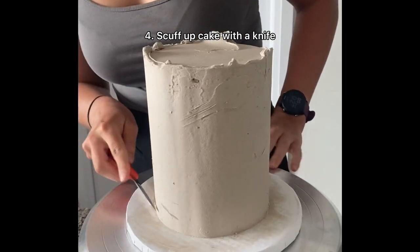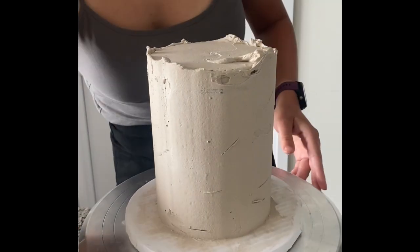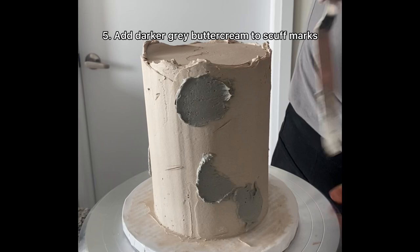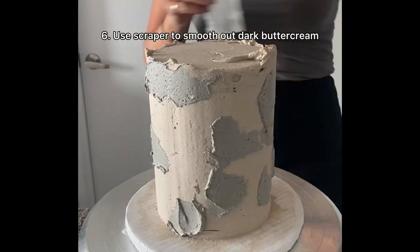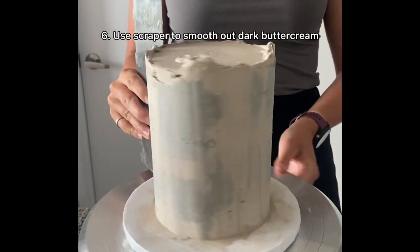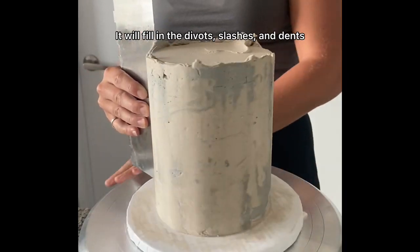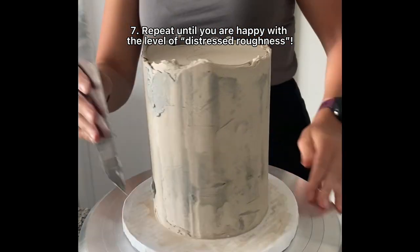Then take a knife and just scuff it up. I did some slashes, pulled out some chunks, made some divots — basically just roughening up the outside of the cake. Then I had a small bowl of frosting dyed a bit of a darker grey and put that on top of all the scuffs. You don't need to cover every single one, just get some of that dark grey frosting on there and start spreading it around with a scraper. As you smooth it out the darker grey will fill in the divots, slashes, and dents to highlight or accentuate them.